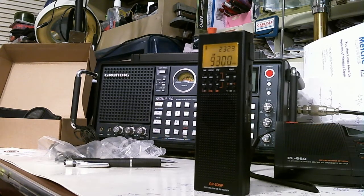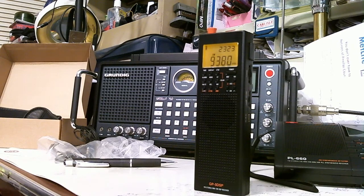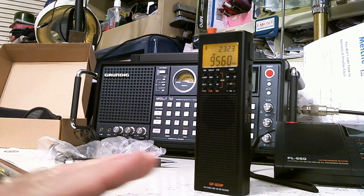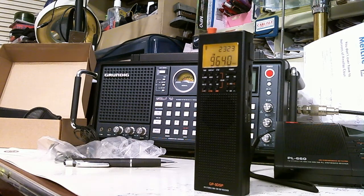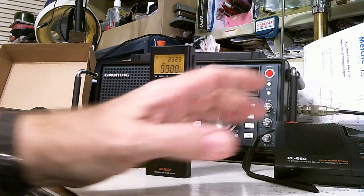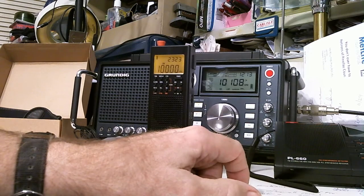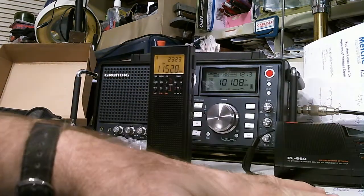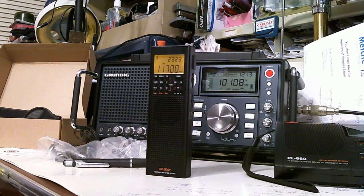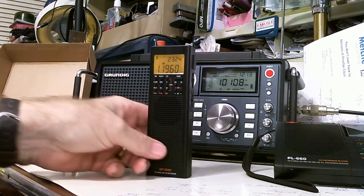A fifth mode is ATS — Auto-Tuning Storage — where it scans and stores in temporary memory, similar to the ETM mode. ATS gives you two options, same as in the PL-660: one option scans just the band you're in when you start scanning, and the other option scans the entire shortwave spectrum, storing whatever it finds in a separate set of temporary memory locations. How exactly that differs from ETM I'm not fully sure at this point.